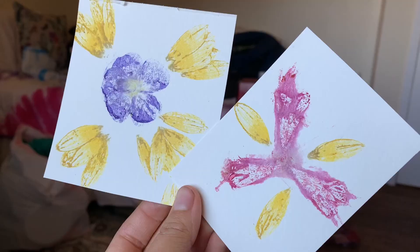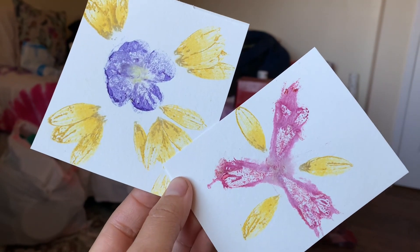Hey everybody, it's Nina and welcome back to another video. In today's activity I'm going to show you how to make a flower print on a piece of watercolor paper.